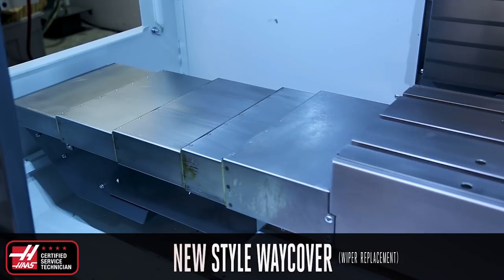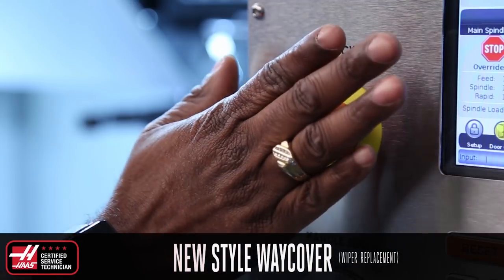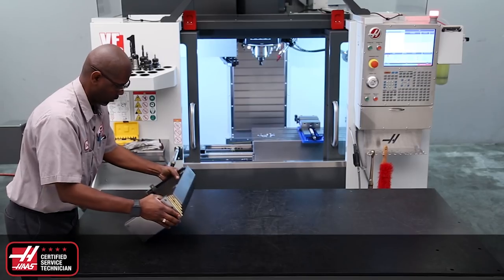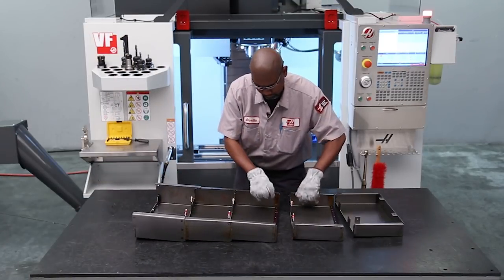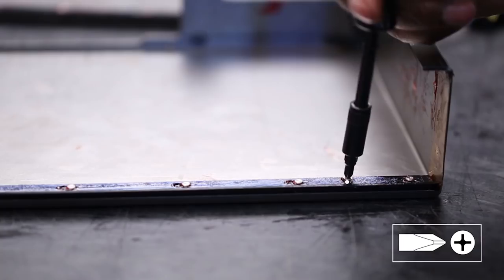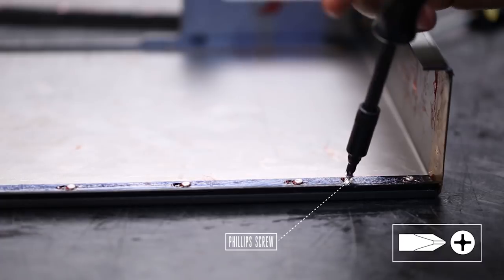Jog the X-axis all the way to the end of travel. E-stop the machine, remove the X-axis way cover, turn it over and remove each section. Wipe away any excess grease, then locate and remove the small Phillips screw.